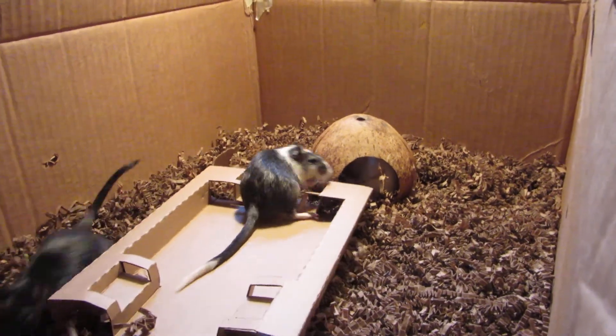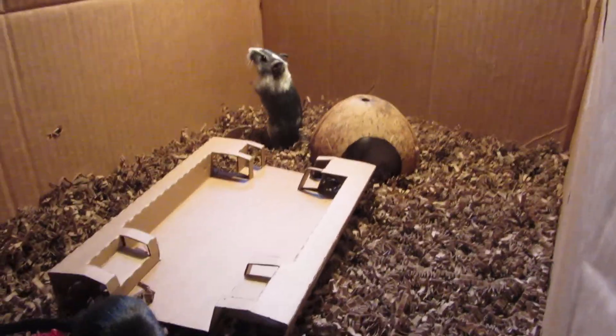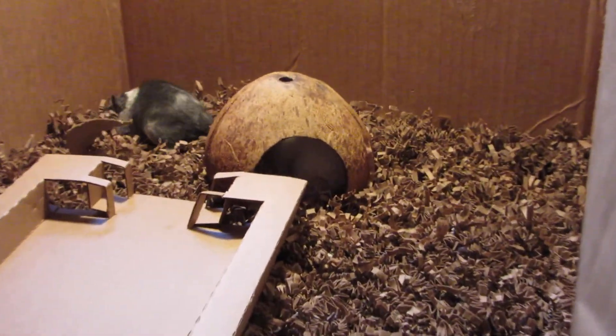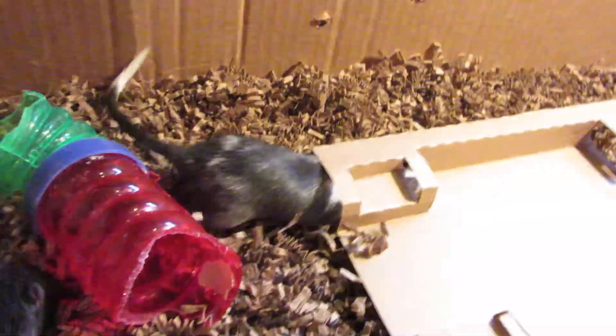Hey guys, Gerbil Playtime here. Today I'll be doing some gerbil beginner tips for those who are getting gerbils. As you can see, there's actually Aspen just hiding there in the coconut. In case you were wondering how many gerbils I have — I have three right now.